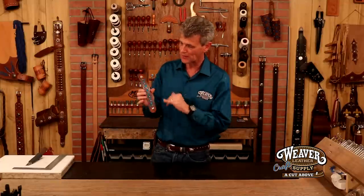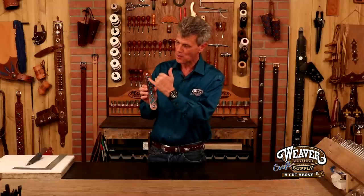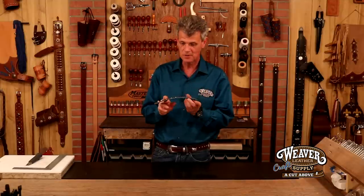Hi, I'm Chuck Dorsett for Weaver Leather Craft Supply. What a beautiful project — I can't wait to get started. We're going to take a veg tan, dye it, cut through it, pick a beautiful liner leather that shows through as part of the decoration, set some beautiful clean quarter-inch nickel spots, line 24 snaps, and this project is going to be a blast. First place we're going to start — let's make our pattern.